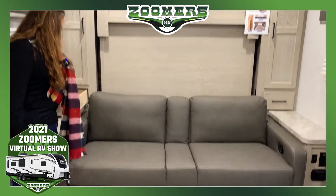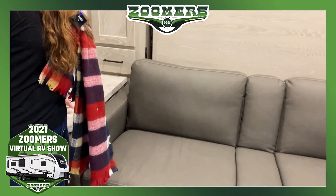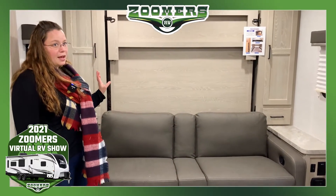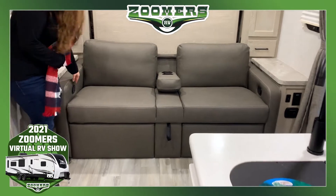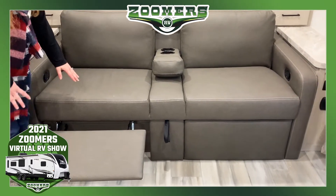We have drawers and end tables. Now we don't have theater seating in this camper, but this couch definitely mimics theater seating. You pull this down, you have two cup holders, pull this lever here, and we have reclining seats.